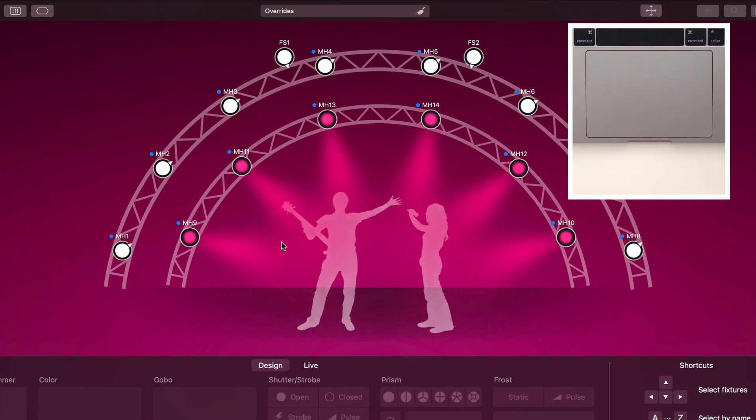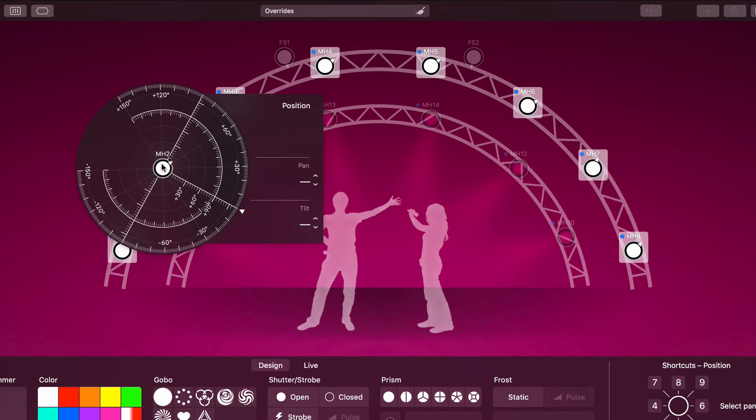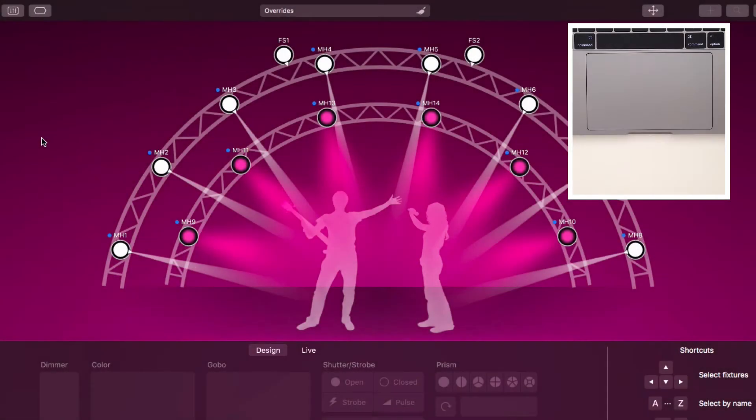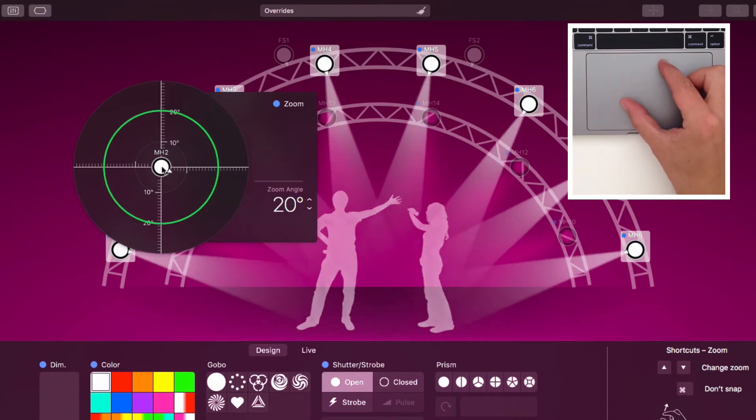If your trackpad supports force-touch, you can force-click a fixture icon to open the position HUD. If you don't have a force-touch trackpad, simply press the mouse button for about half a second until the HUD appears. Move the pointer over a fixture and pinch with two fingers to show the focus, zoom, or iris HUD. Which HUD is shown depends on your fixtures. You can configure this in Leike's preferences, as we'll see later.